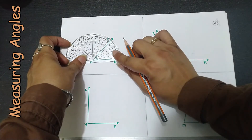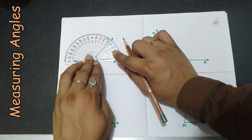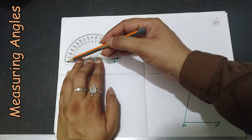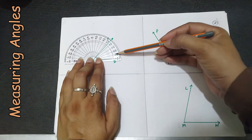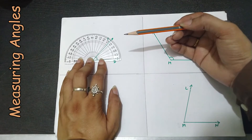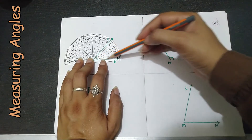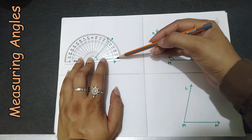We need to adjust the protractor so that the baseline coincides with the base arm of the angle. Then we need to check which scale we are going to use — the outer scale going clockwise, or the inner scale which is anti-clockwise. We take the scale on the side where the baseline arm lies.